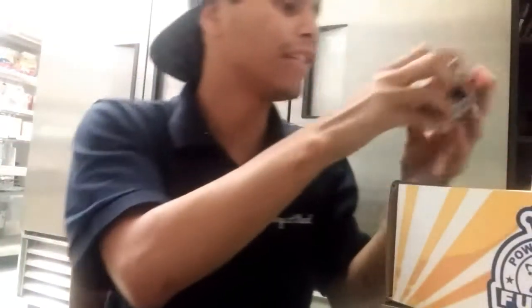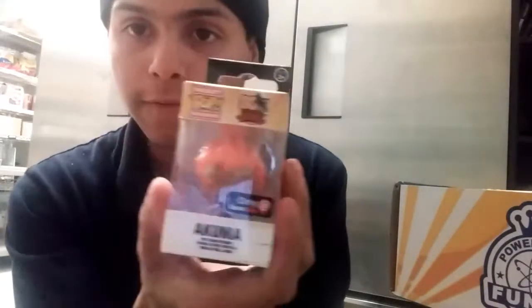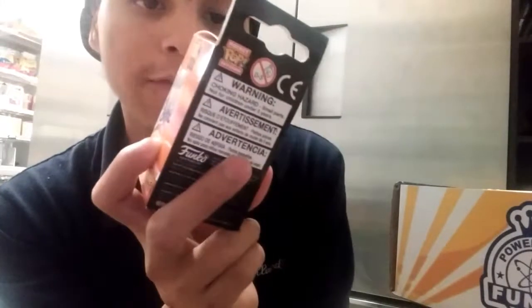So another key thing — last time from one of these boxes I got the Akuma, and this time there is another one, a different color variation of Akuma. That's pretty cool. There's also the Anniversary Street Fighter pocket keychain.